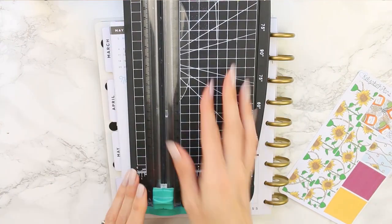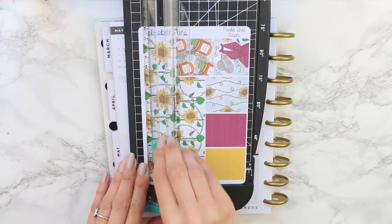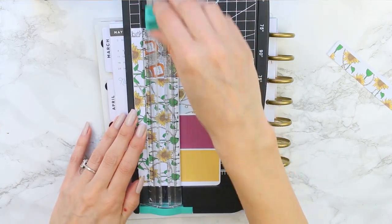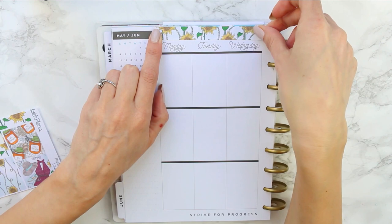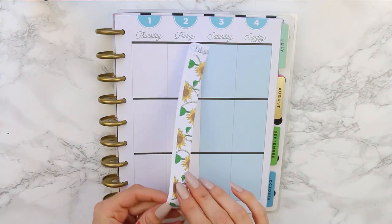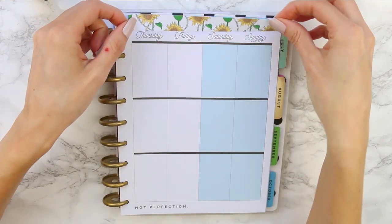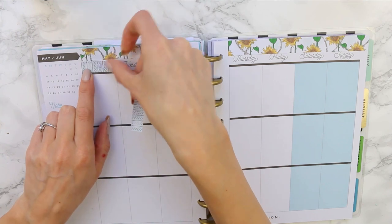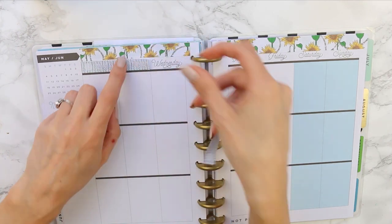Because these washies are for the Erin Condren, I like to split them in half, and sometimes I'll use them both top and bottom of my planner. But I really like the coat at the bottom this week, so I've decided to leave it and just cover up the date dots. I'm just going to cover up the days of the week with the date covers and fill them in a bit later.